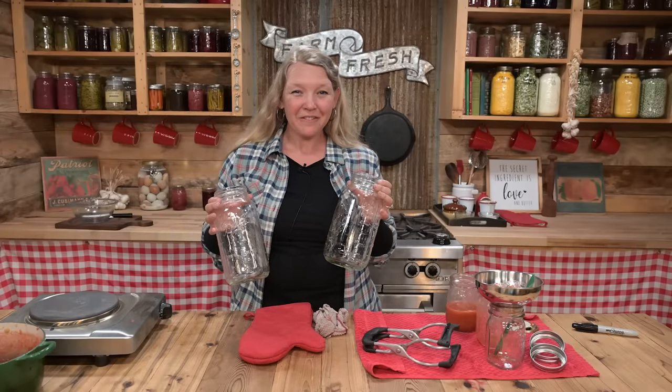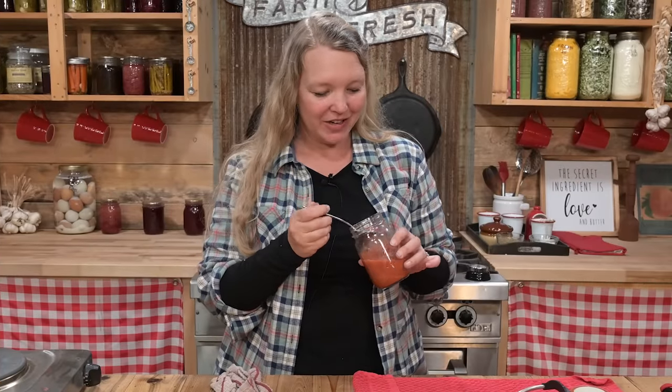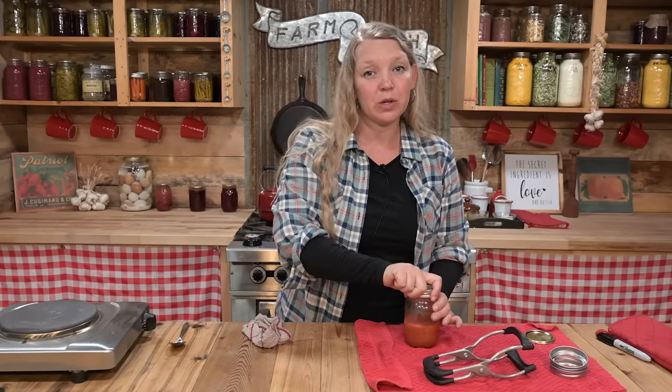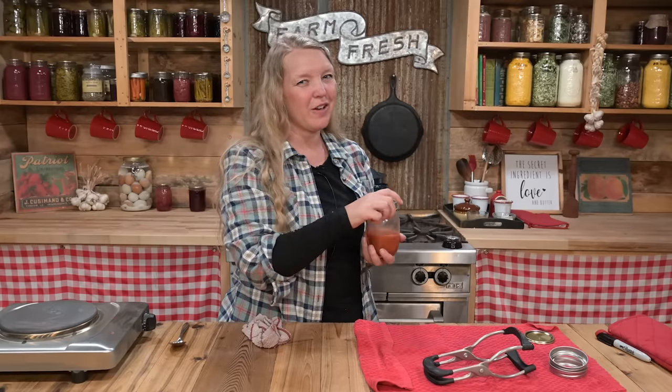I have a few minutes now to go get everything cleaned up. This leftover half pint gets to be the tester. Oh, that's really good — what a wonderful flavor. This is going to be so good in jam thumbprint cookies or little tarts, and of course it'll also be good on biscuits or on toast. It is just a great way to use those strawberries and that rhubarb. Since we're not going to can this one, we're going to put it right in the refrigerator and it'll last there for about three weeks — and so will the canned jars once they're open.